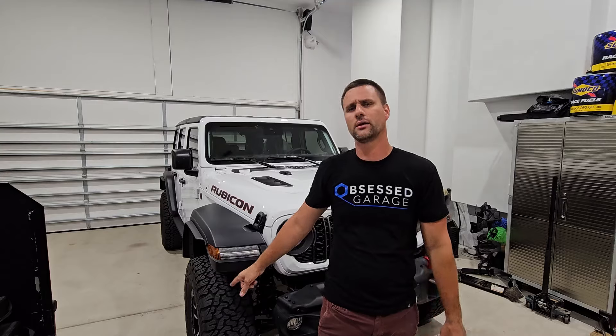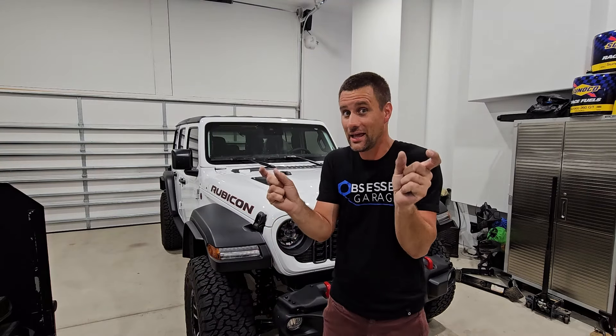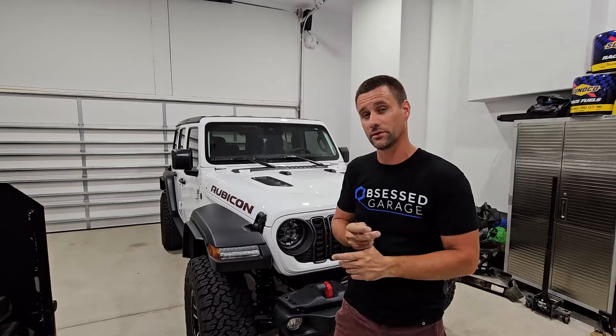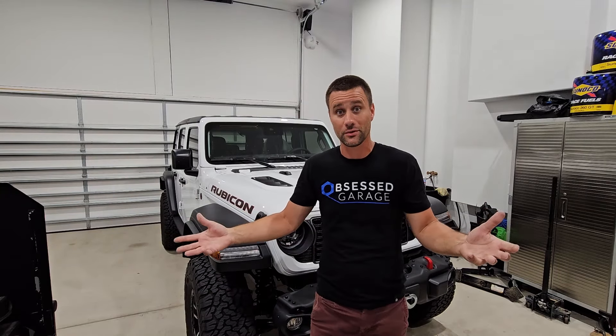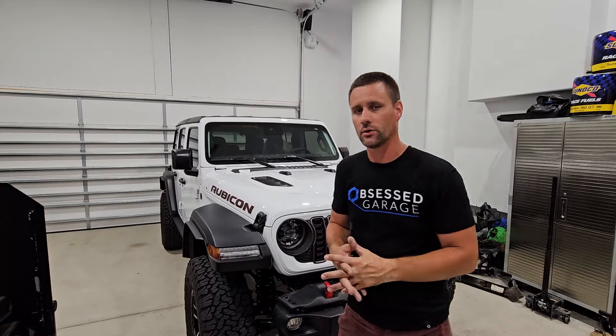For all you guys running around with that factory 37 PSI, if you look at your tires, most of the edges are not touching the ground. This is less of an issue with normal Wranglers without the big 35-inch package, but if you've got aftermarket wheels and tires — big 35s, 37s, whatever — you're going to want to do this as well.